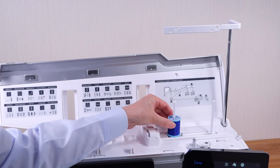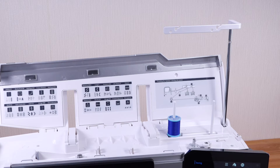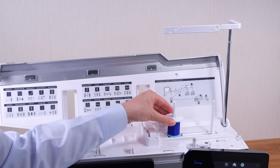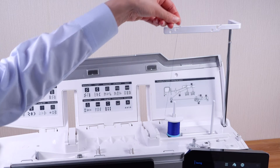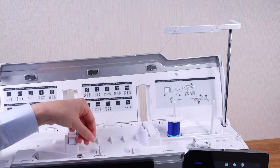Place the spool of thread on the left spool pin and secure the spool with the spool holder. Pass the thread through the guide on the thread guide bar from behind.